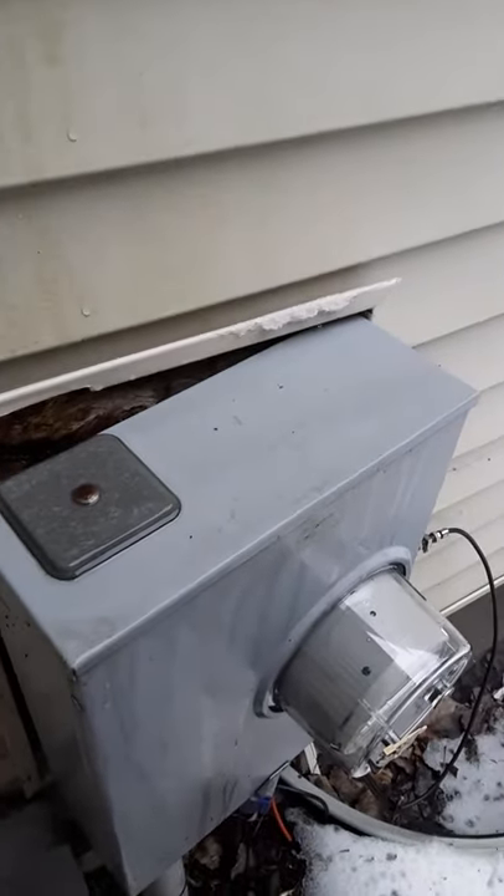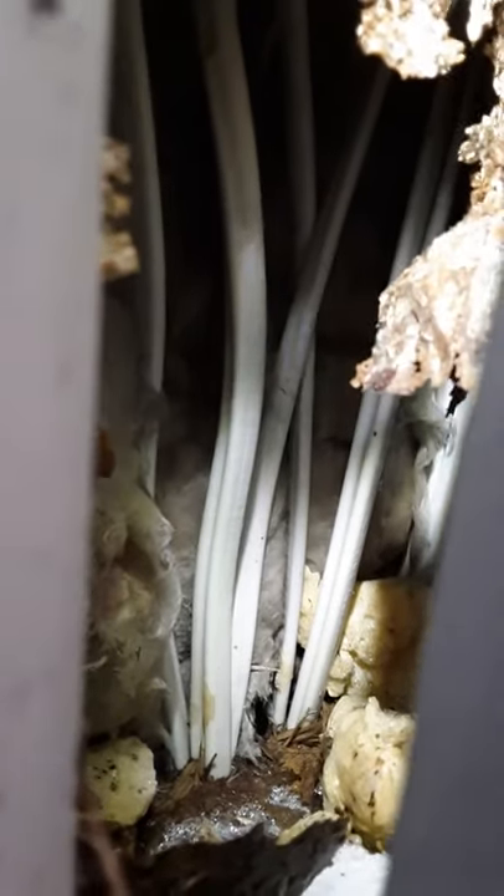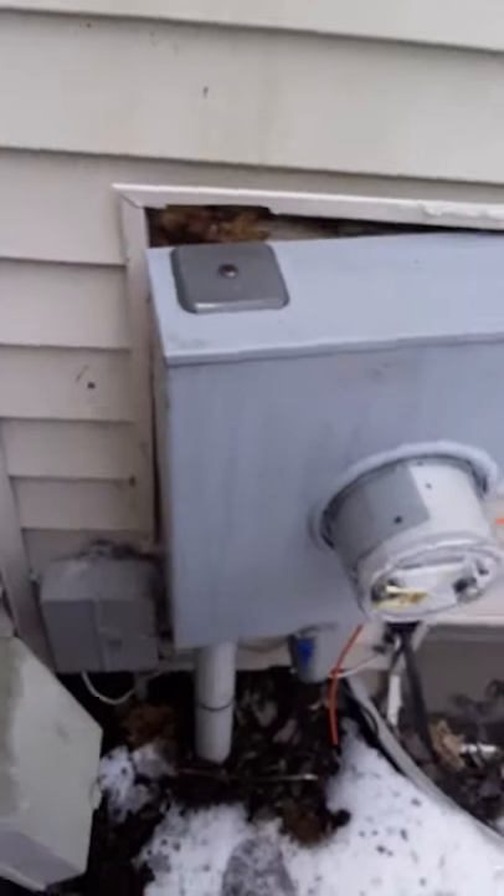Here I'm going to show you the amount of dry rot that has been created to the back side of this meter base into the wall cavity, where you can now start to see electrical wiring and internal areas of the structure. This needs to be dismantled and reconstructed — and that's just in 22 years.